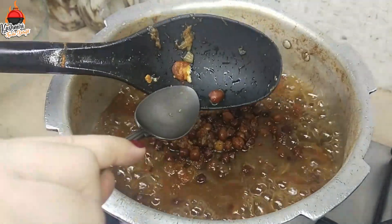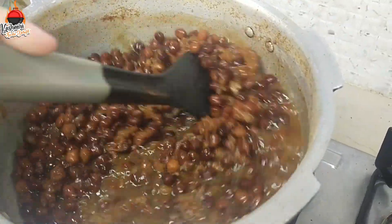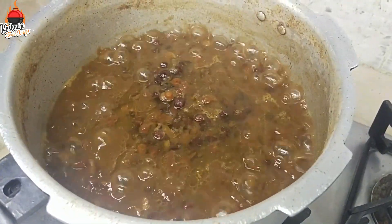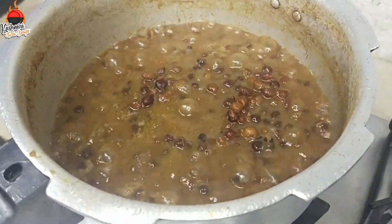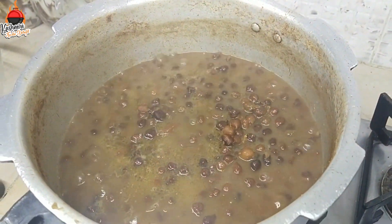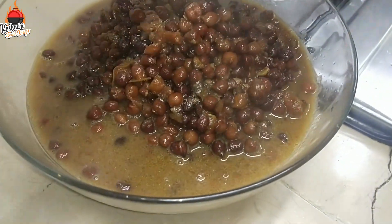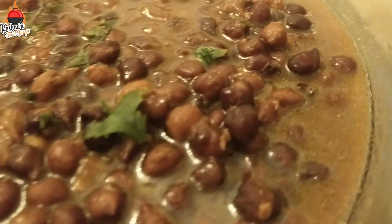If you are done, you will have to clean the water. Keep the water in and keep it a little. We have to add oil so that the oil has been cut off. Now add oil and the work is ready.